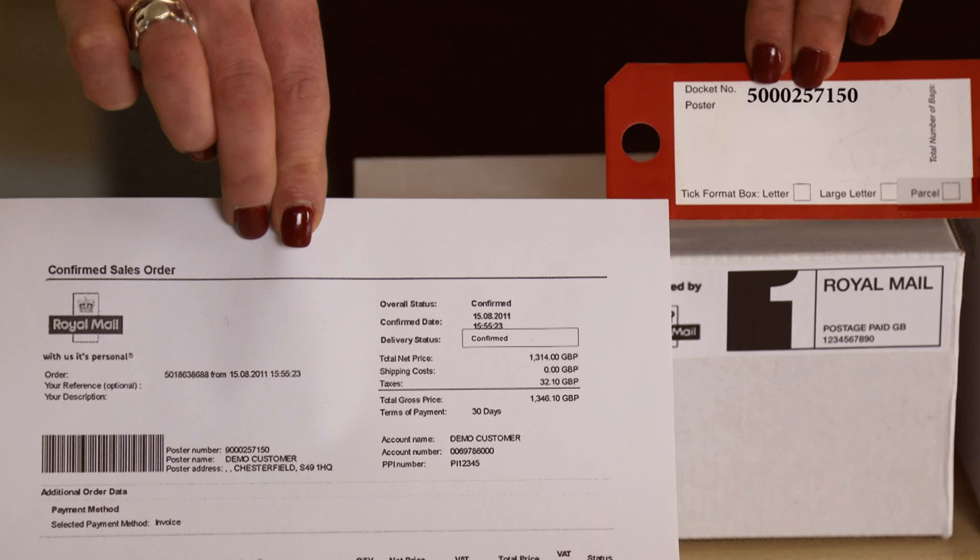For each bag label, add your online business account sales order number, which you will find on your OBA sales order summary. Your printed postage impression number, which you will find on either your sales order or on your PPI logo.